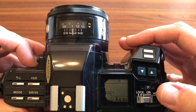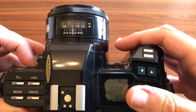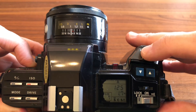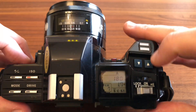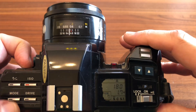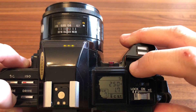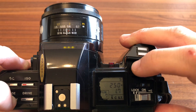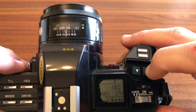El botón donde pone lock es deslizable y es donde apago la cámara. Si lo pongo en on, en cuanto aprieto un poquito el botón, se enciende esta lucecita y ya tengo la prioridad en que estoy trabajando, cosa que puedo variar apretando el botón de modo: cambio a program, prioridad a la velocidad, manual completamente, prioridad a la apertura o program. Yo siempre lo digo, me gusta trabajar con el tema de la prioridad a la apertura.